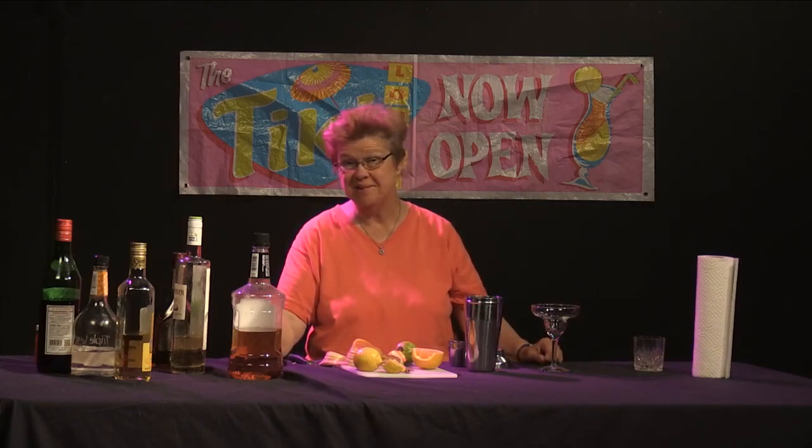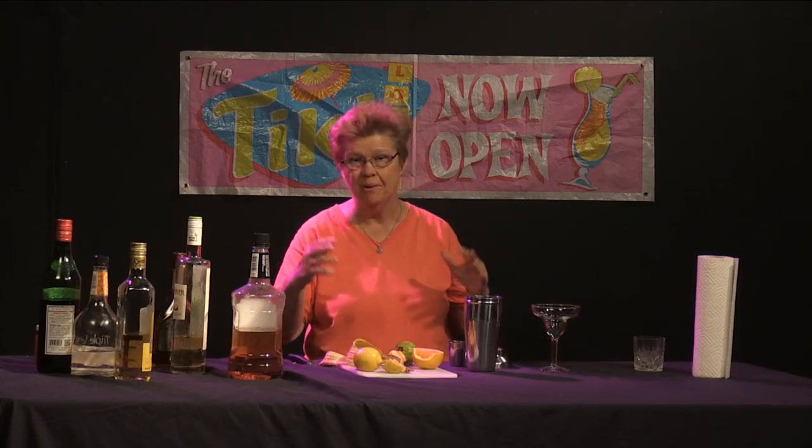Welcome to Good Libations. I'm Ethel Andrews, the resident mixologist, and we're exploring different trends today as we always do.